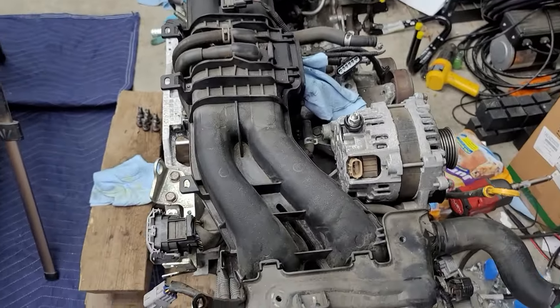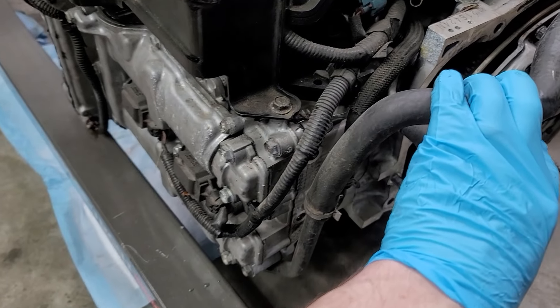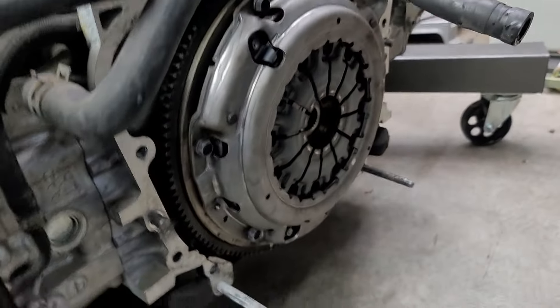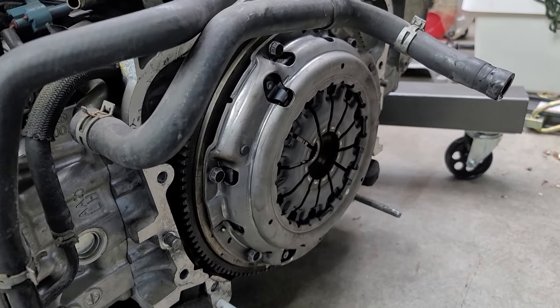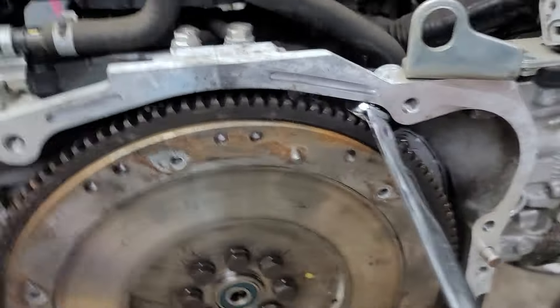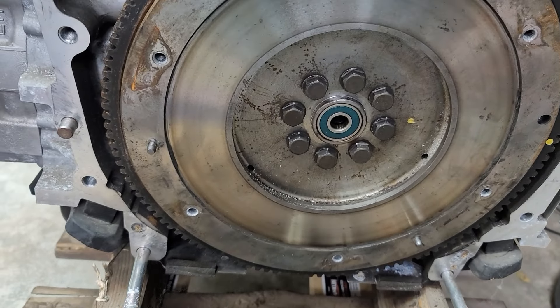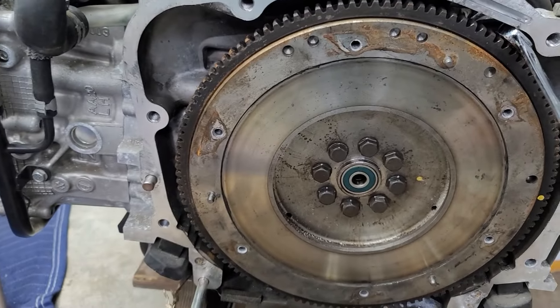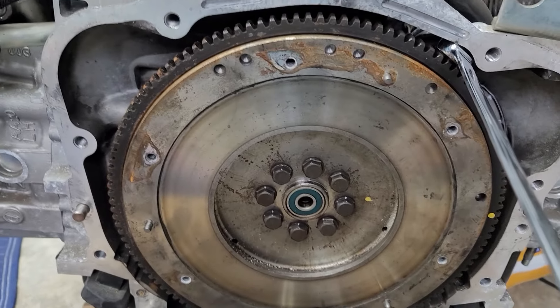Now we just have to swap things over from the old engine to the new one. What I see so far are the heater core hoses and obviously the clutch flywheel. The guy said it was a fairly new clutch, so as long as that's true we'll just leave it. We got the throttle body on the new used engine. I found a wrench that fit perfectly in there to tighten these. I think the first pass is something like 40 foot-pounds and then 64 foot-pounds for the second pass on the flywheel bolts.